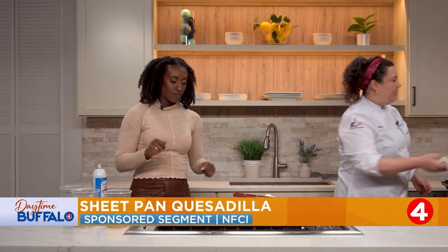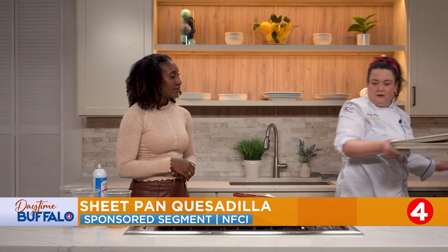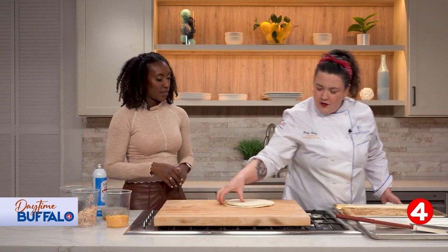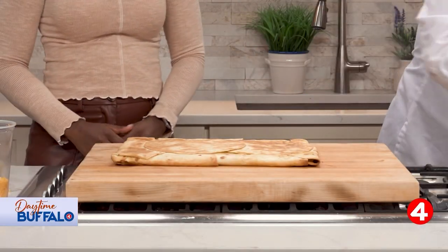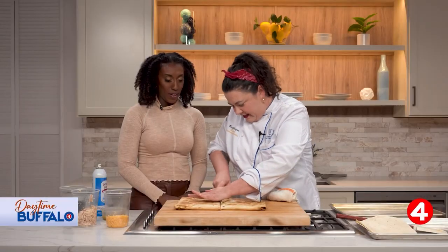This takes about 20 minutes at 400 degrees. Not bad! And when you take it out, it looks like this. I'm going to flip this out onto the cutting board — look at that, beautiful! Now you can cut this up. This will probably feed about six people easy.